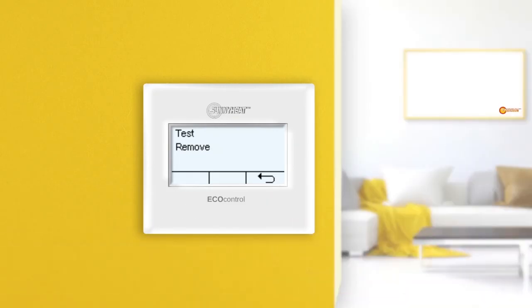Test is in principle not a real menu, but a function. Here you can test whether the infrared heater is within the range of the EcoControl thermostat. If you press test, a test message is sent to the infrared heater. If the infrared heater receives the message, a clicking sound is heard.